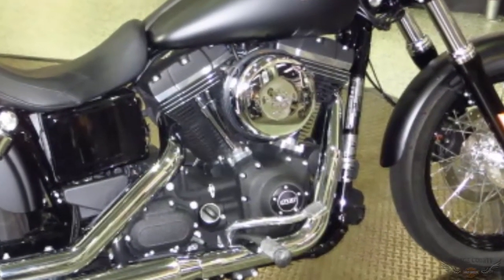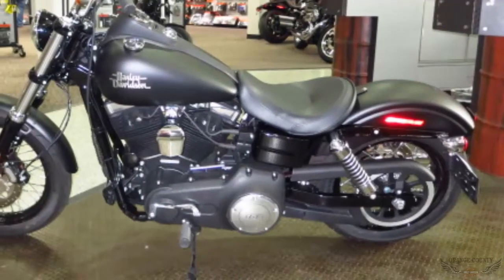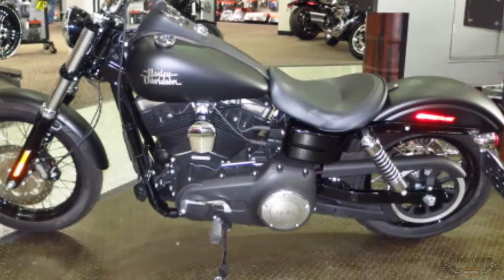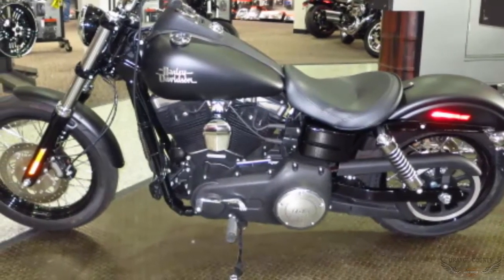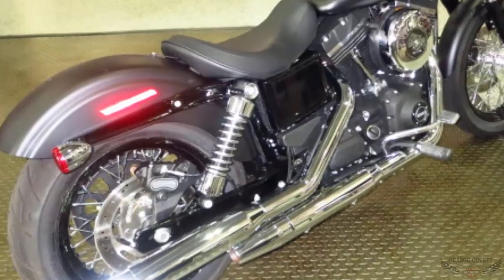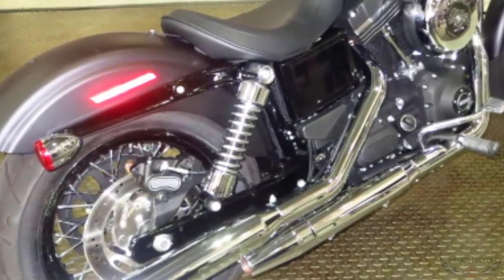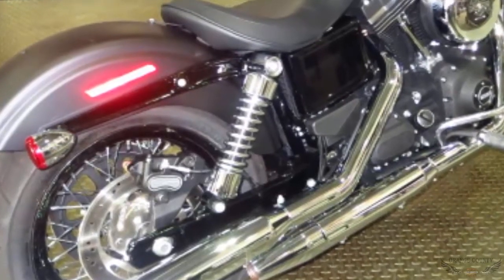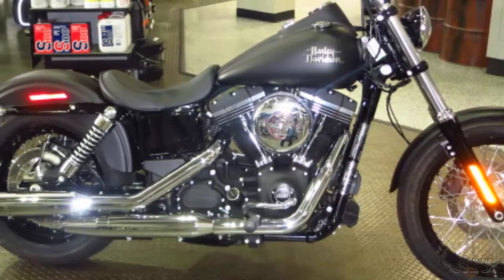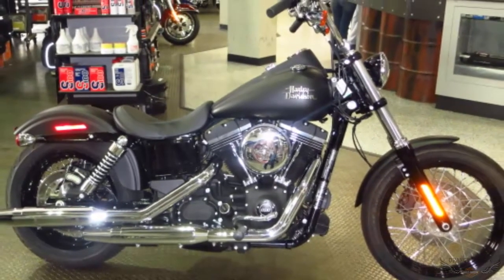Retro-style air cleaner cover. The lightweight piston design and 6-speed cruise drive transmission were designed to work together to unleash the low-end torque on this big 103. The slammed low rear suspension gives you a more laid-back riding position. Easily adjust the suspension with a spanner wrench to suit your riding style. This 2015 Harley-Davidson Dyna Street Bob Black Denim is for sale right now at Orange County Harley-Davidson.